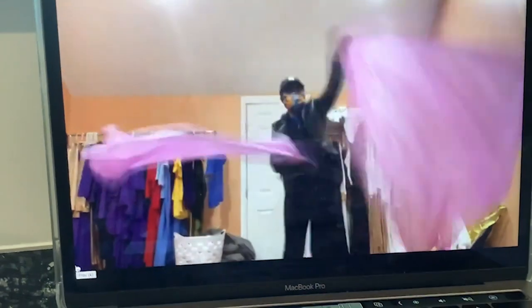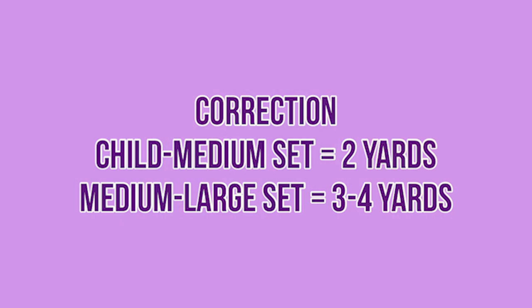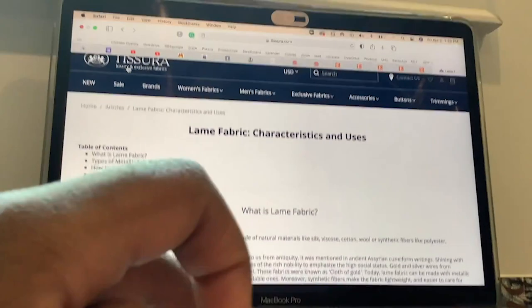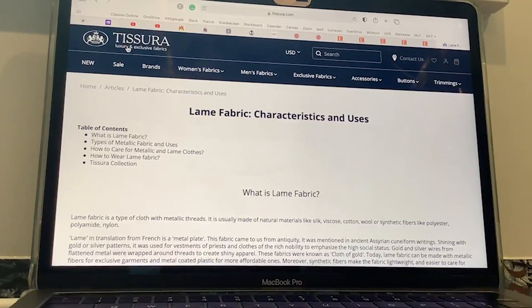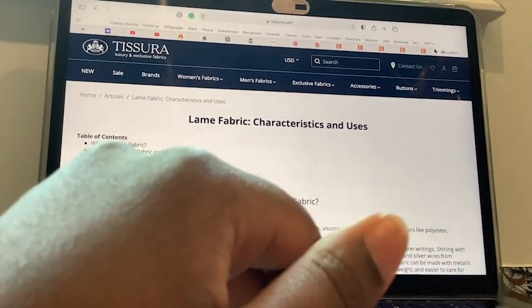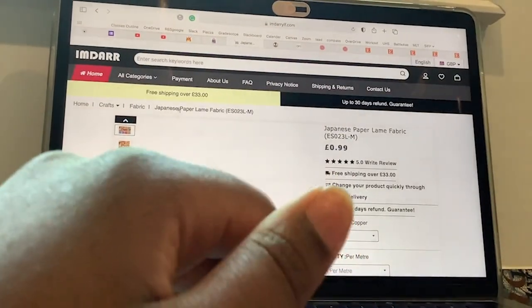These are the sheer charmeuse satin flags that I made. This is the fabric I was talking about — it's not liquid lamé, but it moves beautifully. To learn about different types of lamés, you can go to this website called Tissarusa — luxury and exclusive fabrics — and search for the article 'lamé fabric characteristics and uses.' I wanted to tell you about different websites or vendors where you can buy lamé.